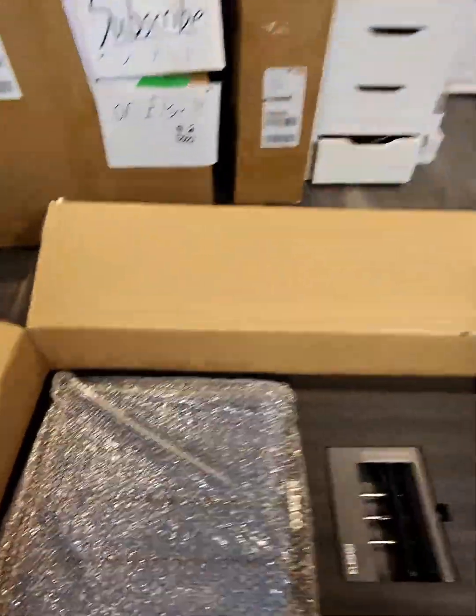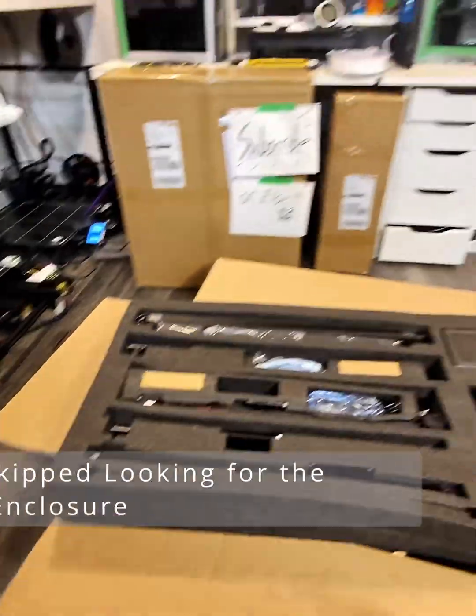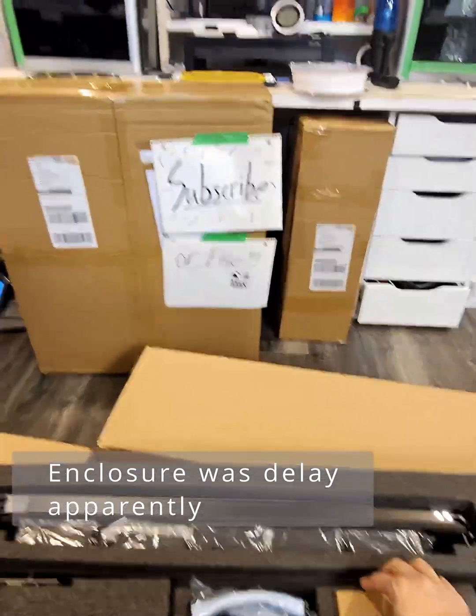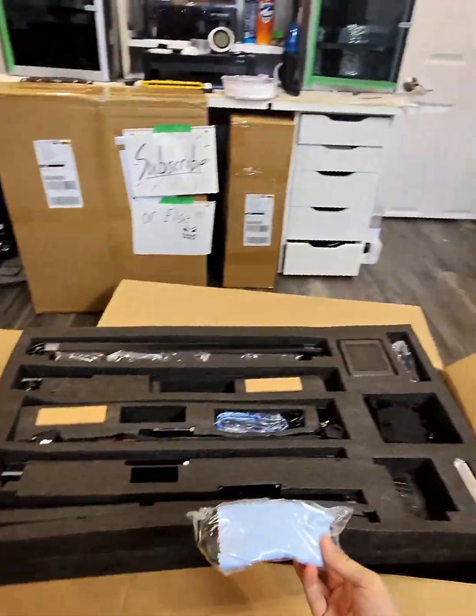It should be here somewhere. Well, this is the bottom panel. I don't see an enclosure — but here it is, and I'm going to do a full unboxing and setup. Just like and subscribe. And safety glasses — it's got something for safety.